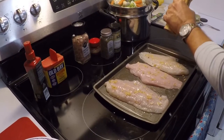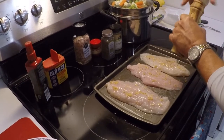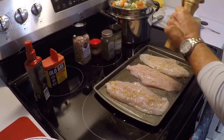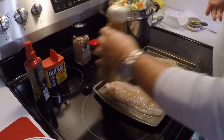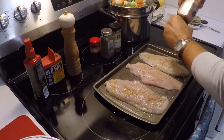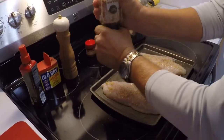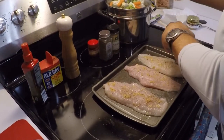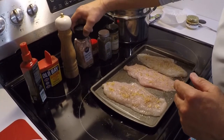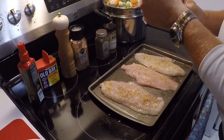Give it a little bit of fresh ground pepper on it, then some more Himalayan pink salt. You can actually put more of this salt on than you can white salt before it gets over-salty. And we're gonna sprinkle a little bit of smoked paprika on there for some color.